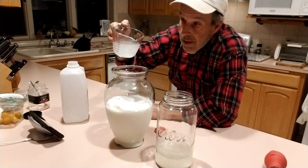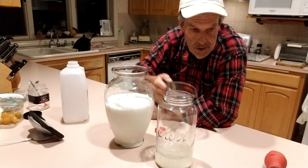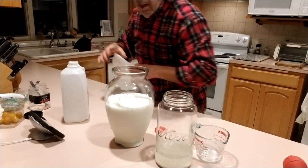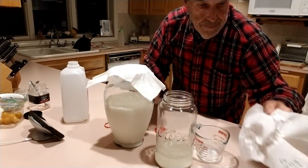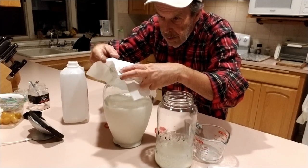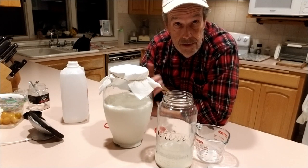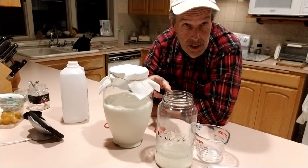The last step is we put our inoculant in. You can stir it if you want, but I don't bother with that. Then, just like we did with the rice water, we put a paper towel on top and secure it with a rubber band. The idea is that you still want gas exchange and to keep critters out. Normally I just put this in my pantry, which is dark most of the time, and label it with today's date.